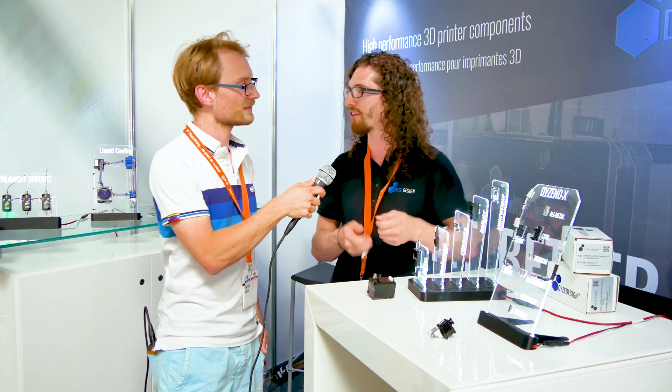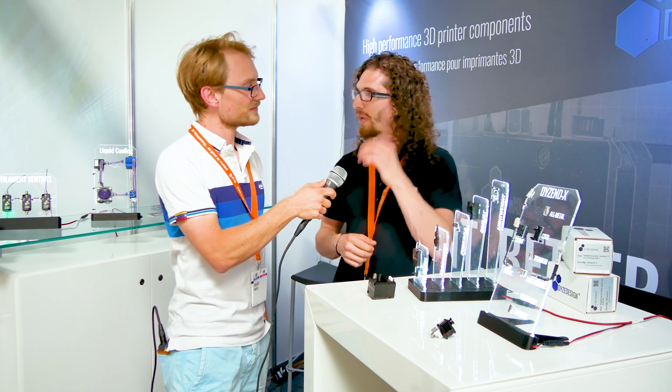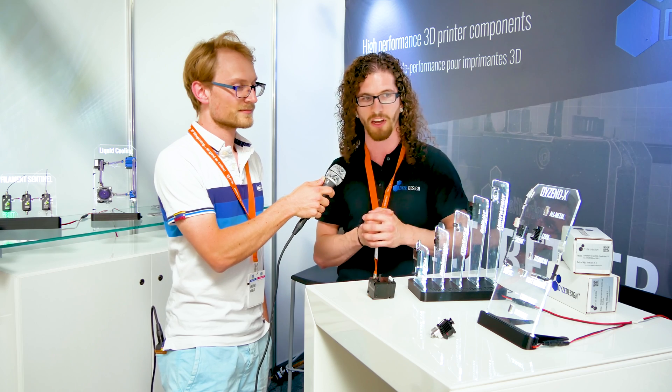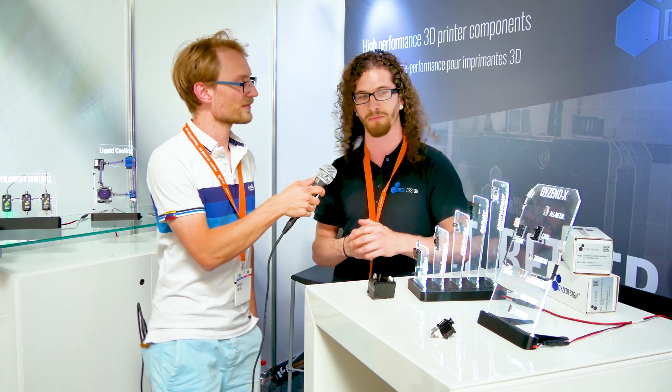I remember you had a bit of trouble changing it at room temperature. Sometimes there was a little bit of plastic going out, but right now we have better tolerance and a new alloy for the sealing, so it's better against high temperature.